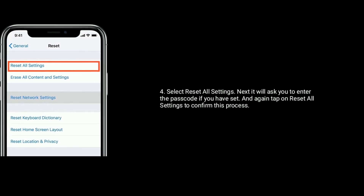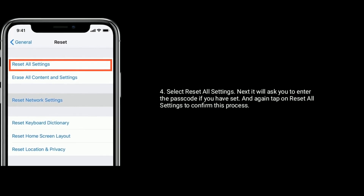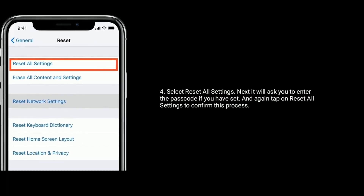Solution 5 is reset all settings. It will ask you to enter the passcode if you have set one. Then tap on Reset All Settings again to confirm this process.